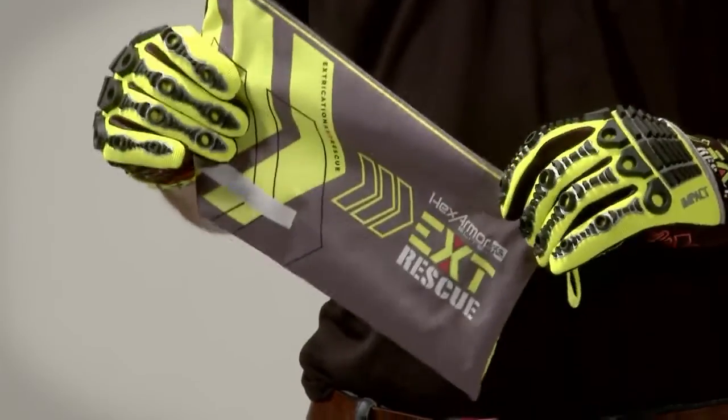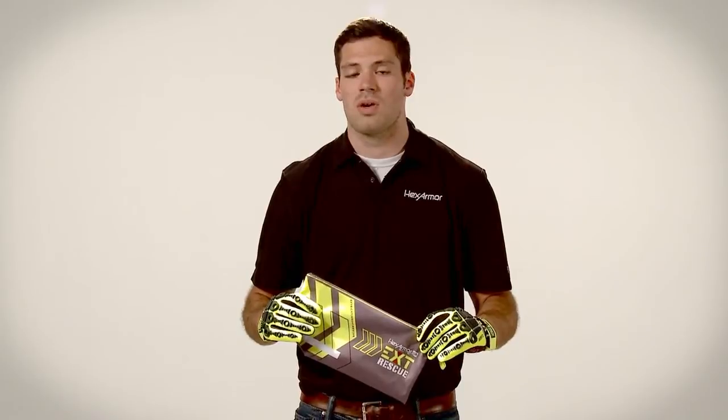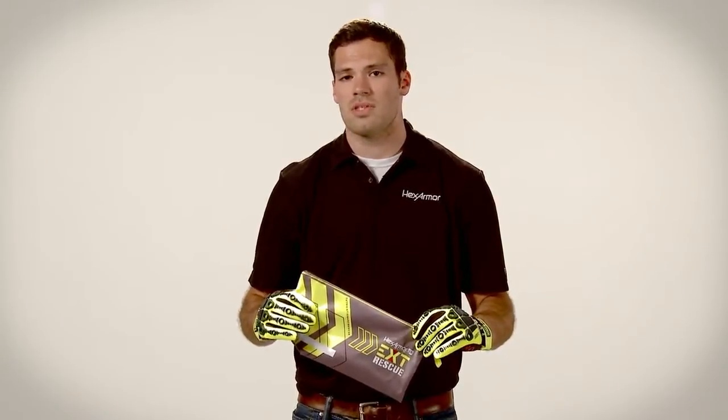If you have any questions about the 4012 or any of our other EXT Rescue Series gloves, feel free to click the chat button on our website or give us a call. Thank you and stay safe.